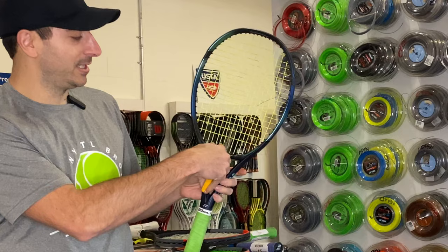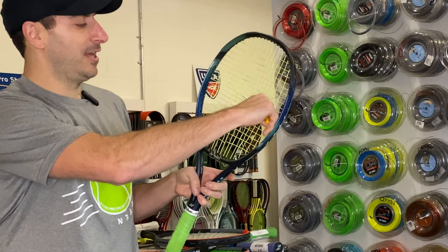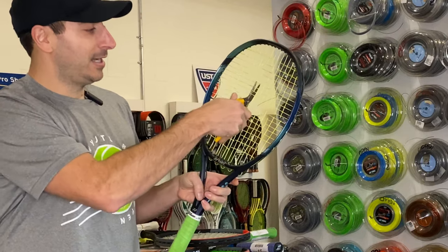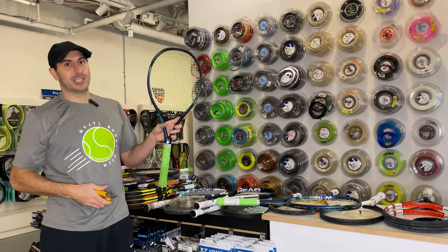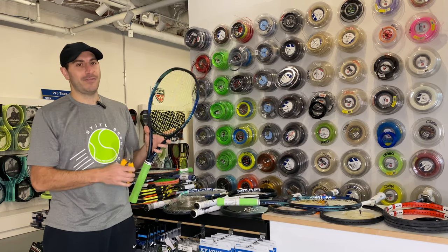We're going to go halfway up the strings — this one happens to be a polyester — straight across. It doesn't matter if you go left to right or right to left, and then the rest of the way up the racket. That's a quick way to do it. It takes the stress off the racket without the risk of caving or warping.